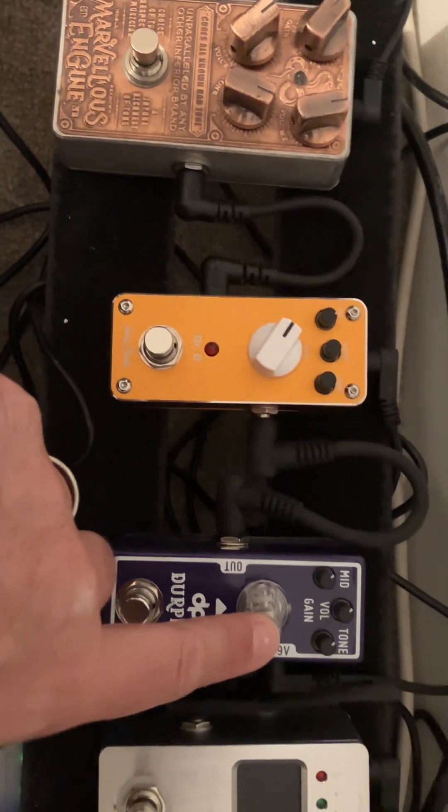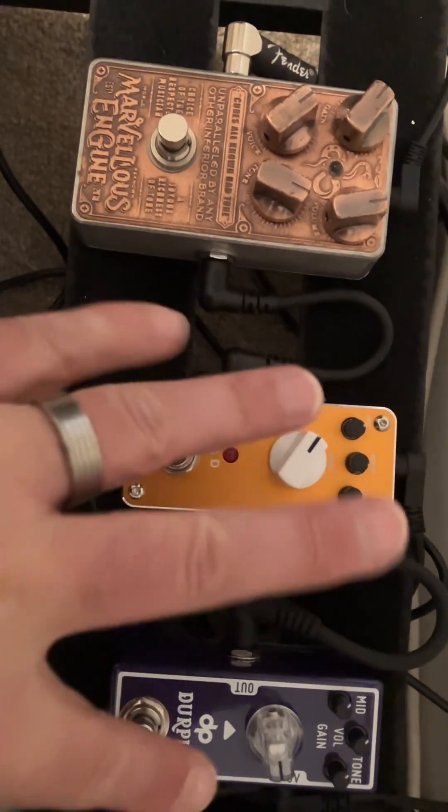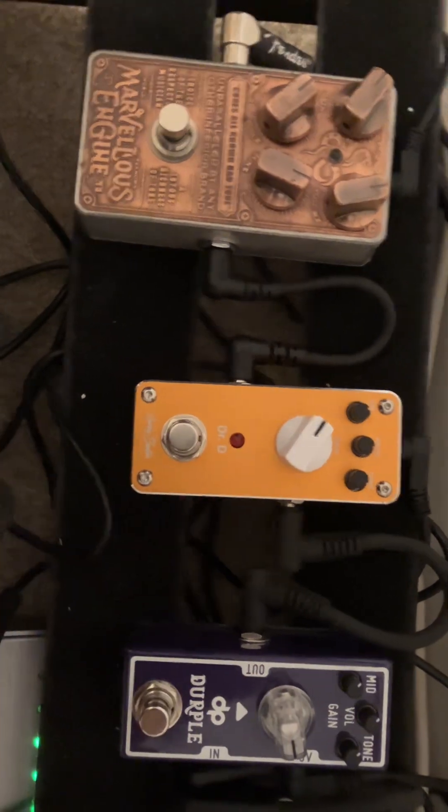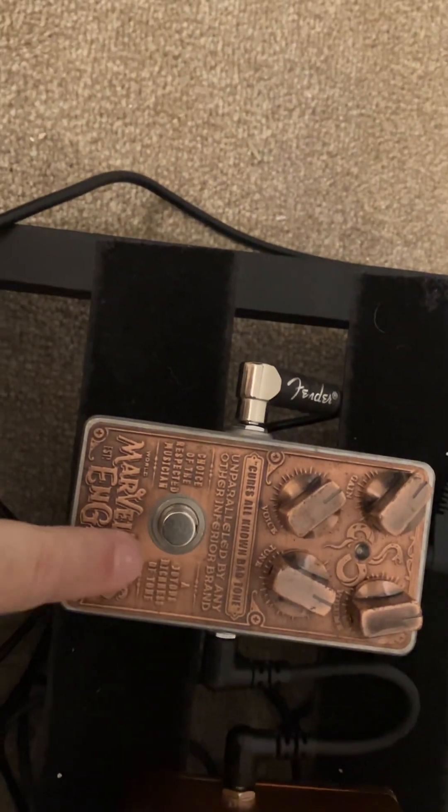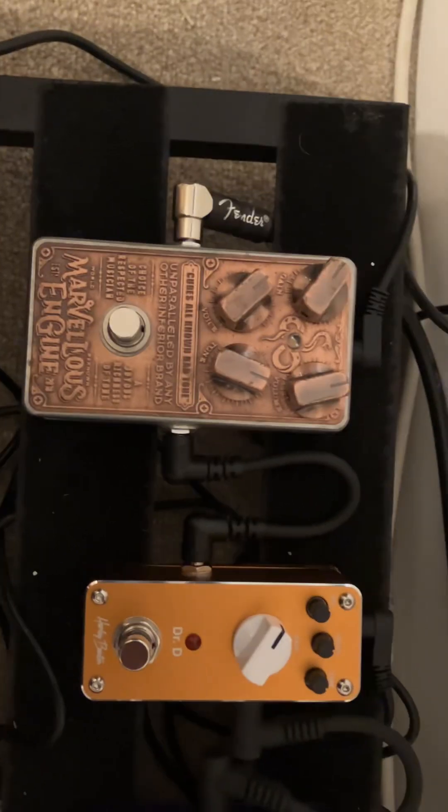So I'm playing with the gain on there — got the gain up a bit on that one, down on this one, depending on what I need. Then I'll put these on together and get even more sound out of them. This pedal is actually a little bit noisy, surprisingly — not a lot, but a little bit. I've got all of these in my effects loop.